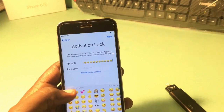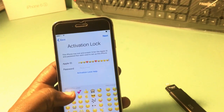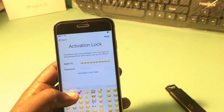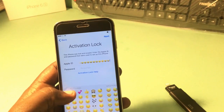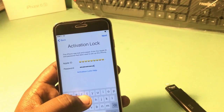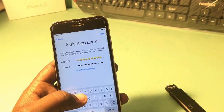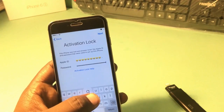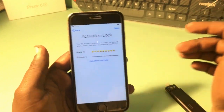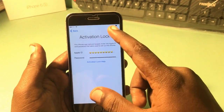After bypassing the activation lock, you just need to set it up as a new iPhone. Don't restore — just set it up as a new iPhone with a new Apple ID. Make sure you have more than 50 smileys entered, and the password field also needs more than 30 characters.